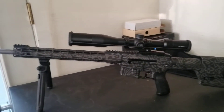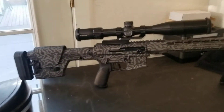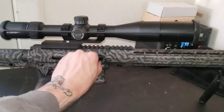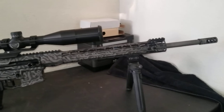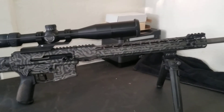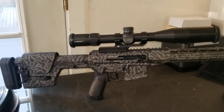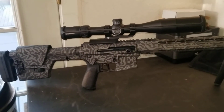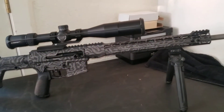Let me flip it around so you can get a better look at the other side. As you can see, there's the charging handle on this side as well. I do have about two thousand dollars in parts here, and the Cerakote job was about five hundred dollars.